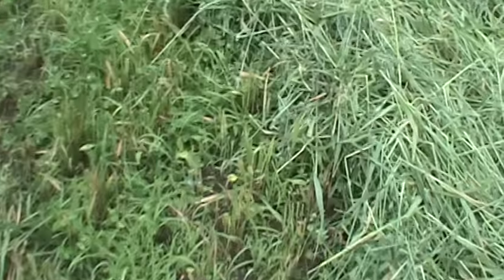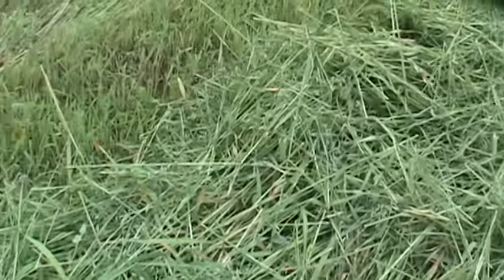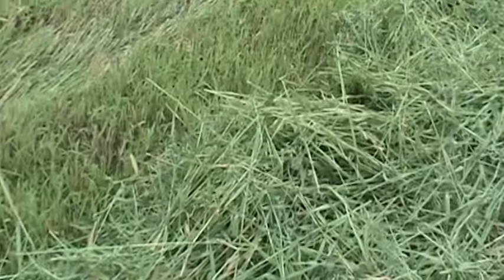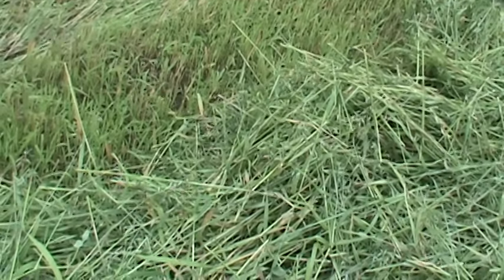I might put a little fertilizer on it just to give it a little boost to establish a good root system. There is quite a bit here. It's supposed to be dry for this whole week, so I'll probably let it lay for a couple of days, turn it over, and let it lay again. Hoping by Saturday or Sunday we can be baling.